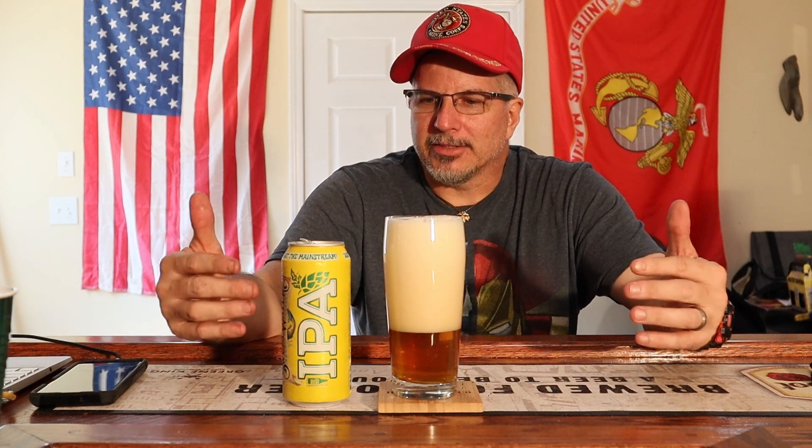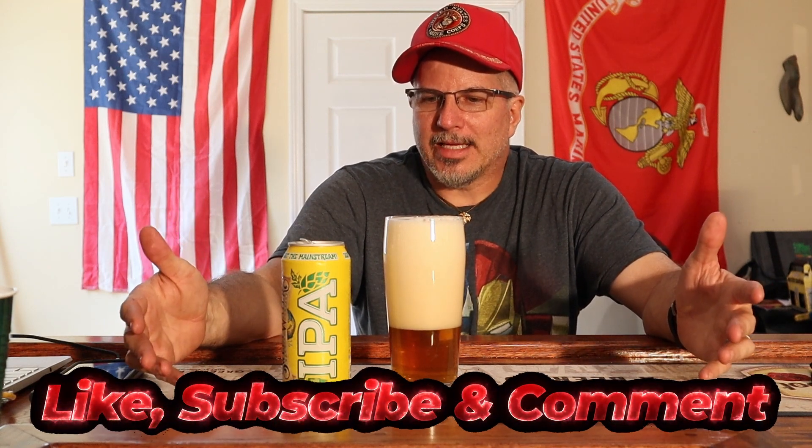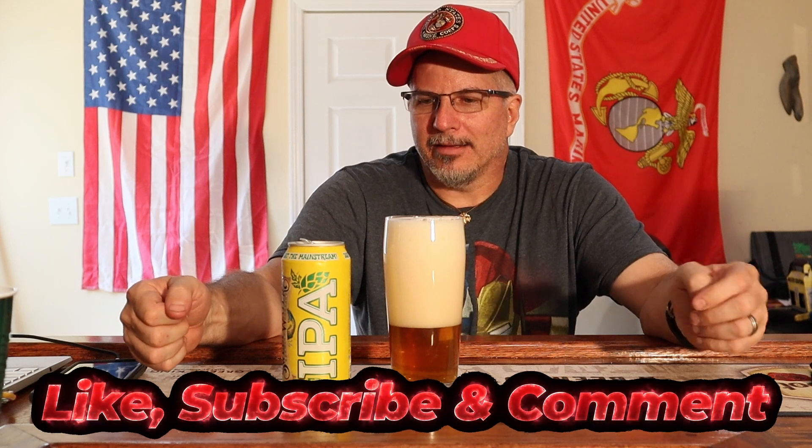It says: 'Our original India Pale Ale lays down hints of grapefruit and pine on the palate with a clean and bright finish. A straight up, always fresh, always heady OG IPA. This is the go-to brew you order without having to check the menu.' All right, I'm looking forward to it.